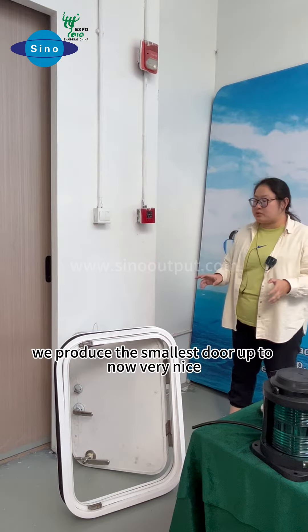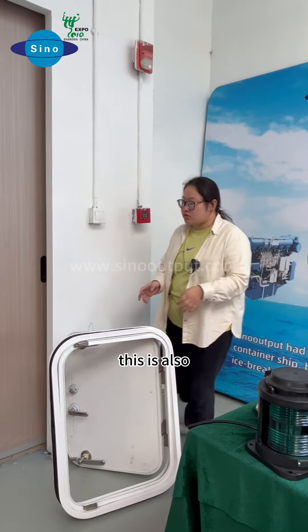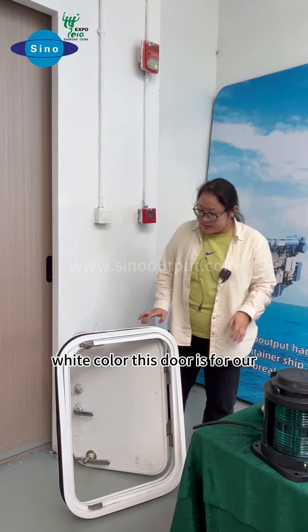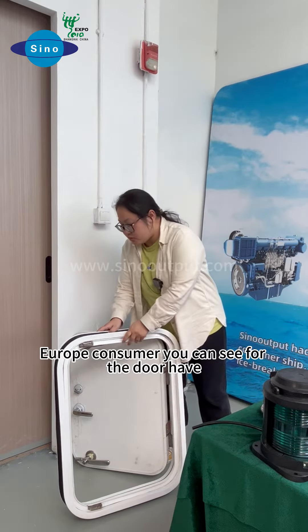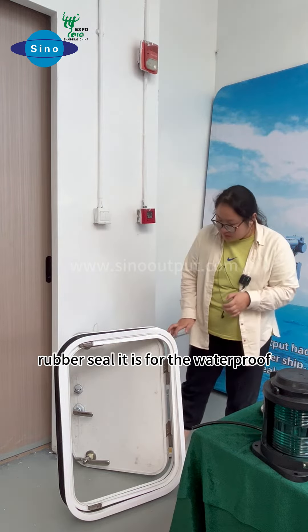This door is where we produce the smallest door. This is also for the gas. You can see this in the white color. This door is for our beautiful customer. You can see the rubber seal here on the door. It is for the waterproof.